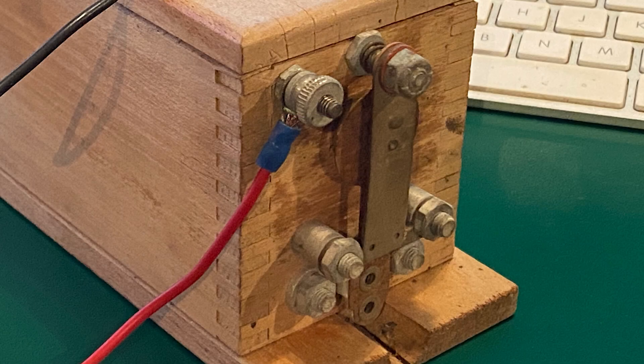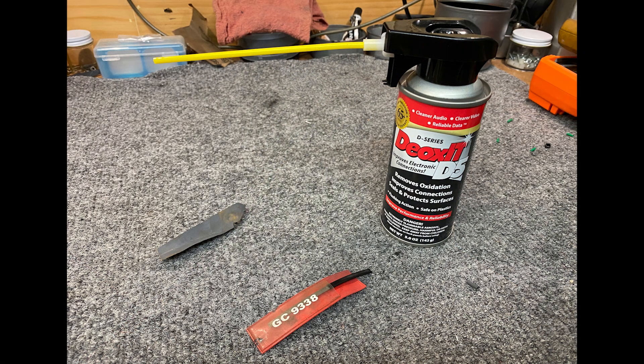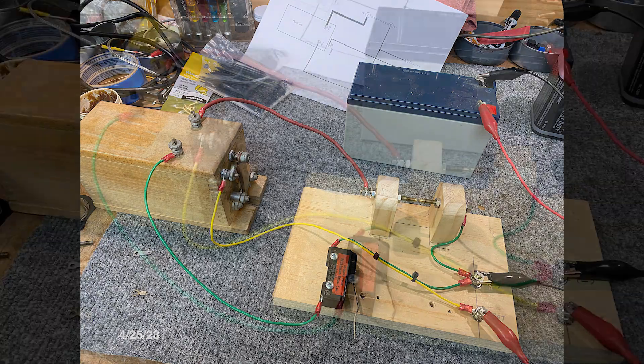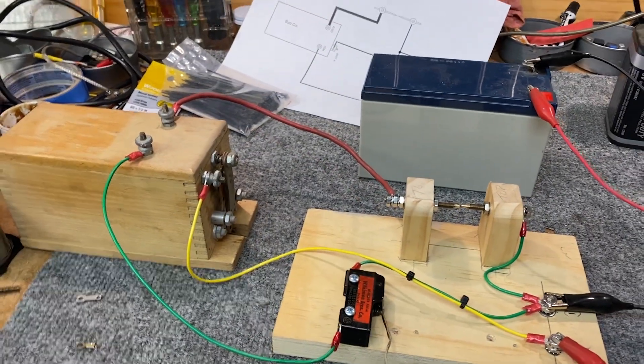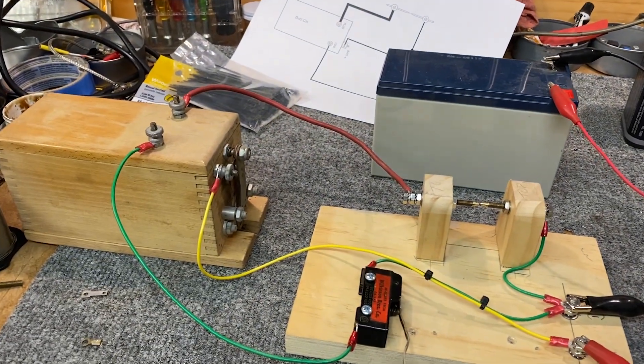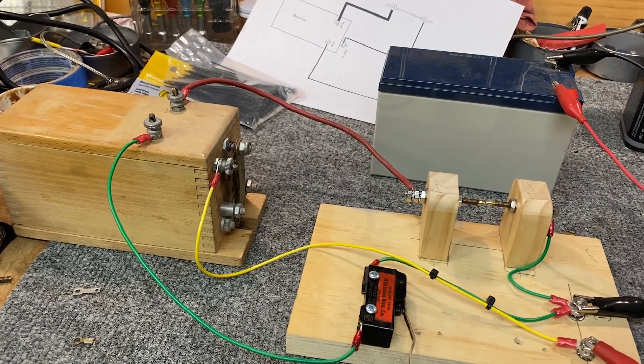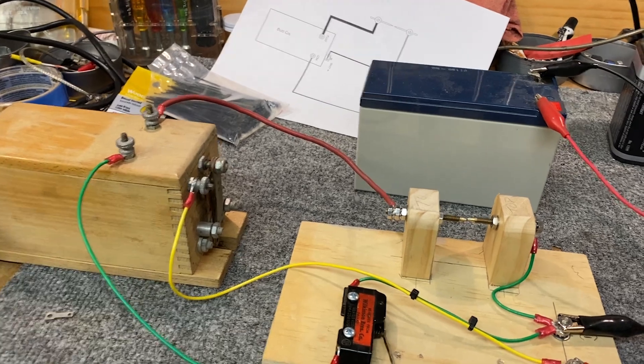The buzz coil contacts needed a thorough cleaning. I used a relay file, fine emery cloth, and Deoxit. Some adjustment is necessary to get the right amount of spark. This is a test of the buzz coil for the hit and miss engine. It wouldn't work with 6 volts, but here's what happens with 12.